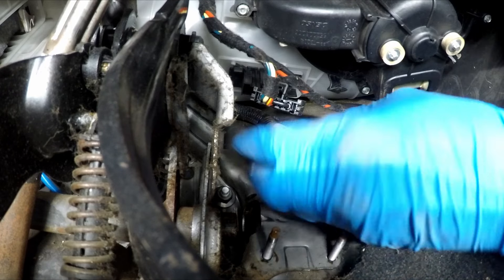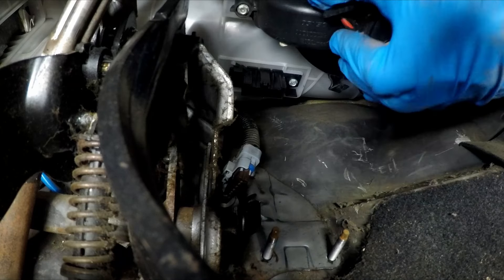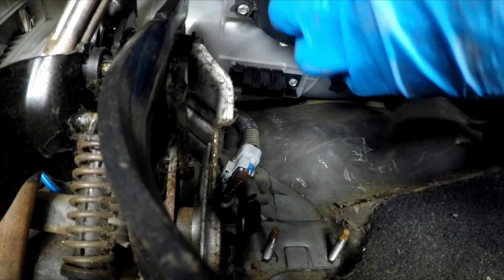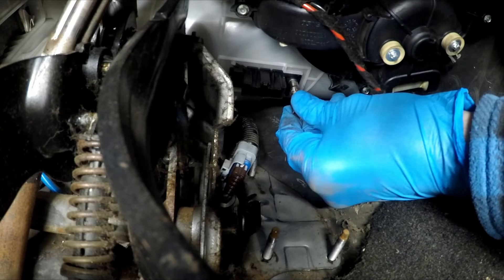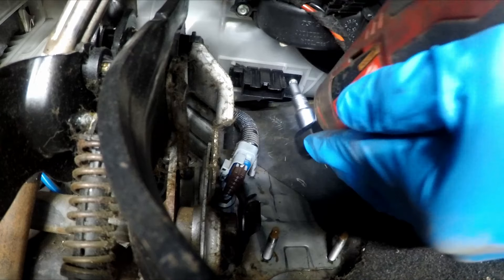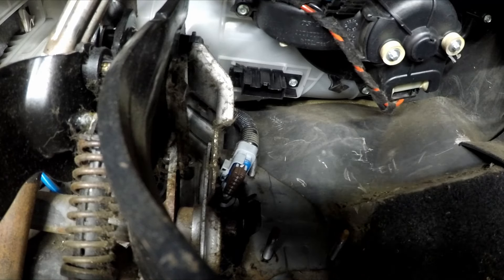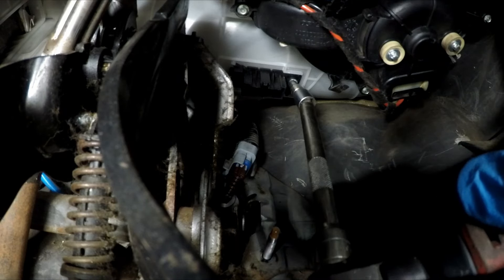Now nice easy access. In retrospect, you might as well remove the pedal before you take the plug off, but they kind of get in the way of each other so it's good to have both out of the way. Now we can very easily get our 5.5mm socket — it is an odd size, it might be the one size you don't actually own. So you either need to get one, or use a bunch of paper to pack out your 6mm socket.